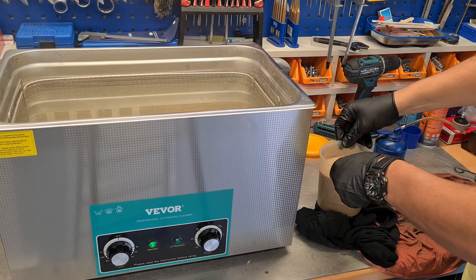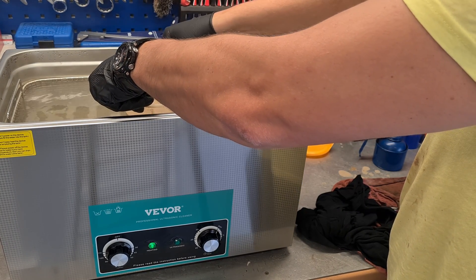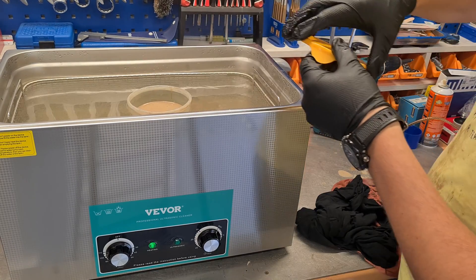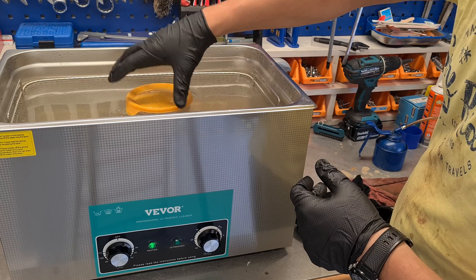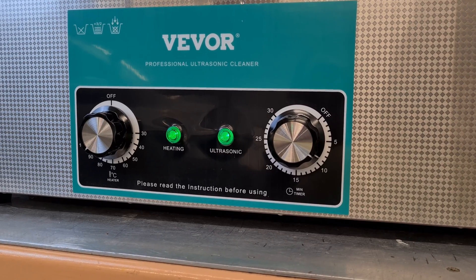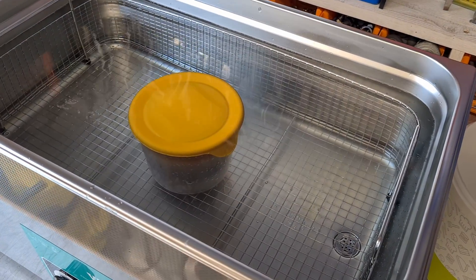Now drop the container inside and start the 30-minute procedure. This method will keep the machine clean as well.